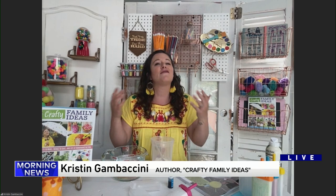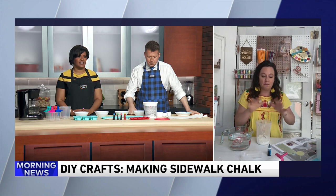So we're making sidewalk chalk. We are. A lot of parents at home are probably wondering, like, why in the world would I make this when I can just go to the store and get sidewalk chalk for, like, a dollar? And I hear you. But at the time this recipe was created, it was in the middle of the pandemic, and you couldn't find sidewalk chalk anywhere. Everybody was out buying that stuff, trying to keep their kids busy. So even though it's not necessarily something you need to do this summer, it's something fun to do this summer. So let's get started.